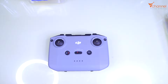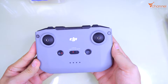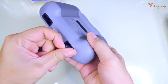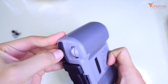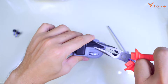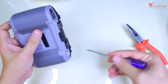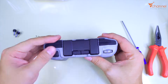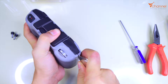Now we tear out the remote controller to find the principle. The other drone is similar. We have four screws — two on the bottom and two on the top. It has a rubber seal here, so it's pretty hard to open.